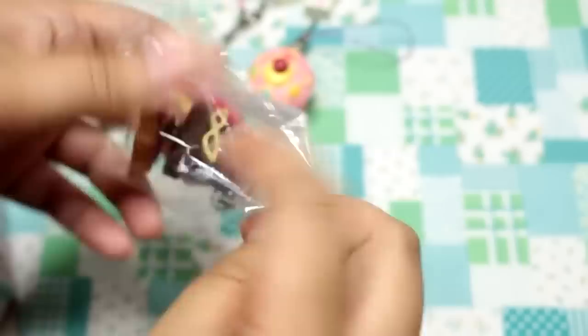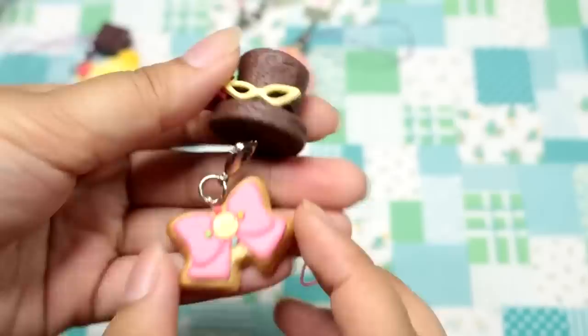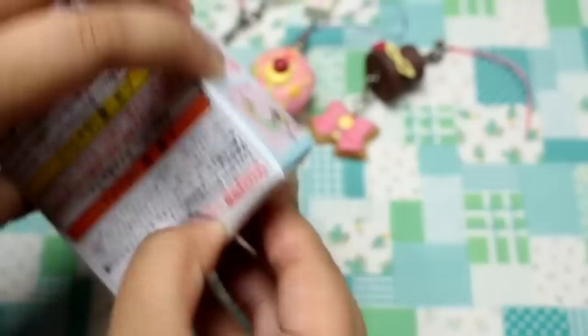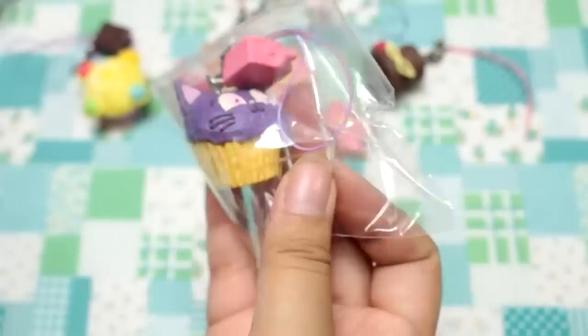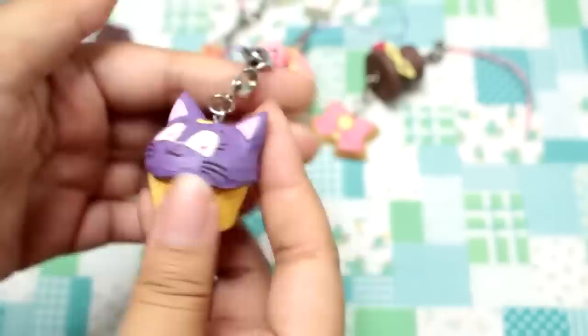This is number six — Tuxedo Mask Fondant Chocolat. It's a lava cake, so if you cut inside it has chocolate that comes out from inside. And here is the little bow. These are so nice, they are so well made. Now this one should be Luna. Is that not adorable? Here's a little Luna cupcake — look at how the frosting is textured to look like real frosting. It's not made to look super smooth and perfect, it's made to look real. And here's the chocolate — another Sailor Moon.